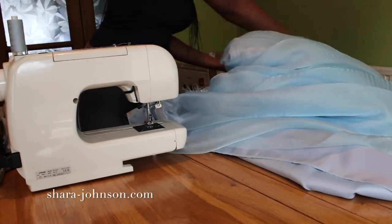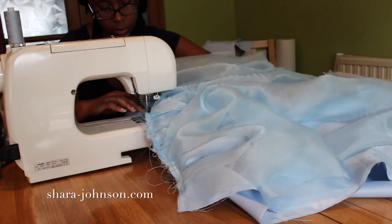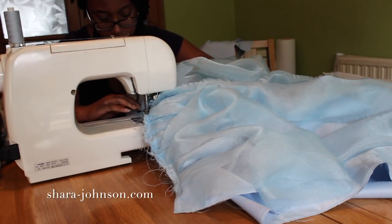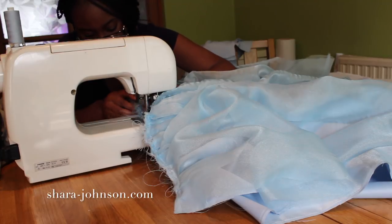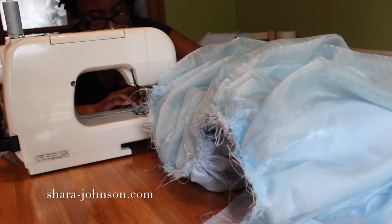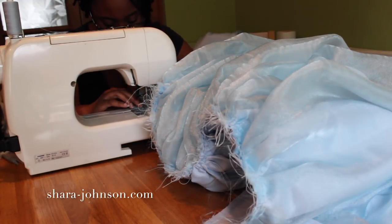I overlay the organza over the top of the normal skirt fabric, pin them together, and then stitch them together on the sewing machine. I make sure to go super slow because it's very thick at this point and I don't want any part to be missed. Every now and again I stop and check that it has been done correctly.